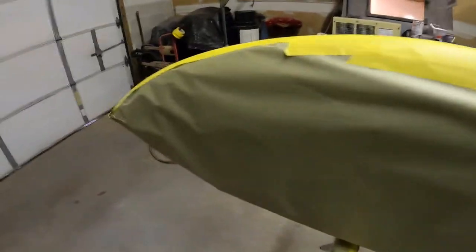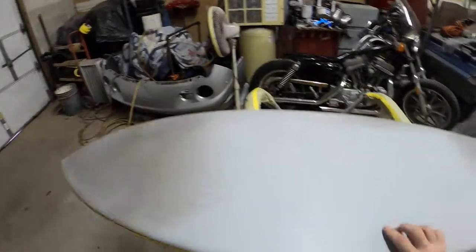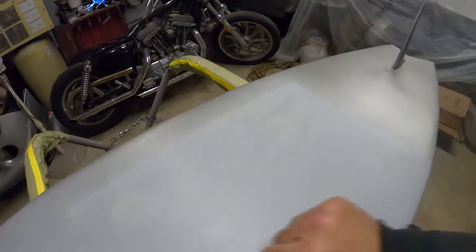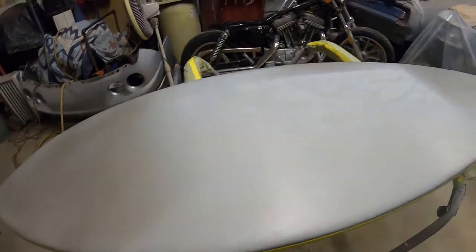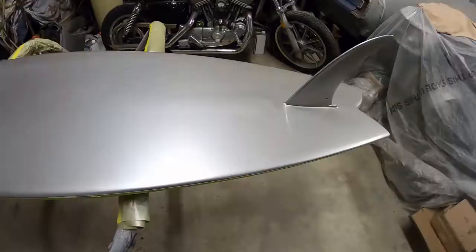Now we've got this thing taped up on the top side so we don't get any overspray. Don't need any more paint than necessary up there. I'm just going to do a quick scuff, clean this up, get the base silver down for the candy. It's just going to be really just grainy Ryan Silver, House of Color stuff. And that's the next phase. I'll get that done.